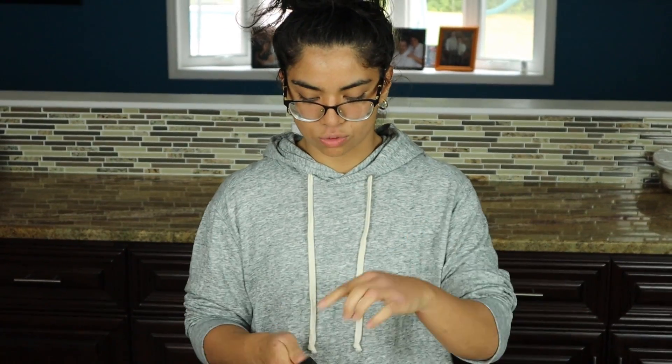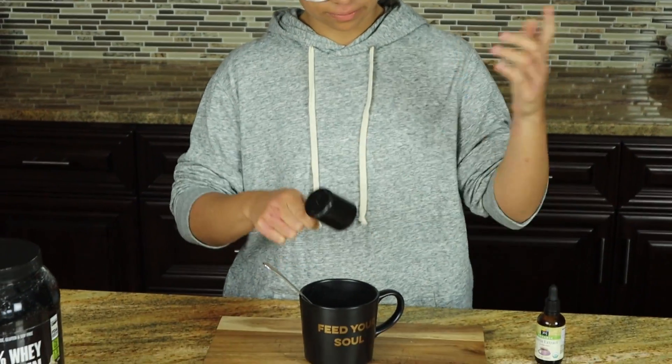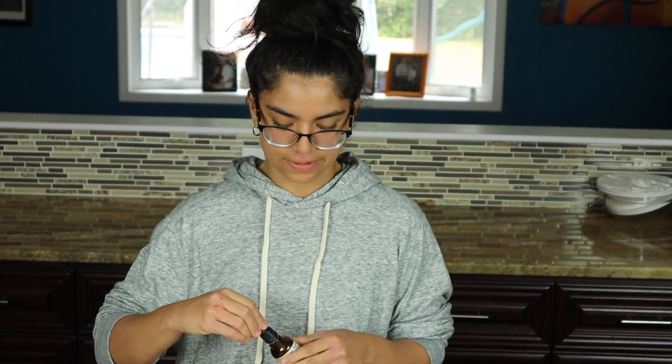We're going to be adding one scoop of vanilla protein powder. The protein powder that we went with is the Nutribio, which is actually the one that Keto Connect uses themselves. We'll also add a half teaspoon of erythritol, or you can use ten drops of stevia — we're just going to go with the stevia.